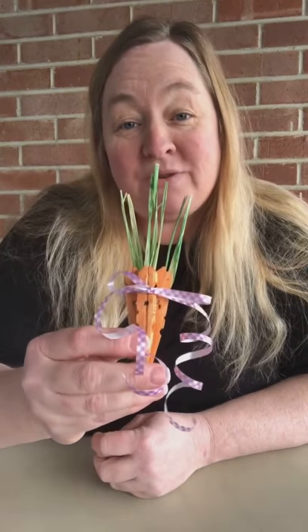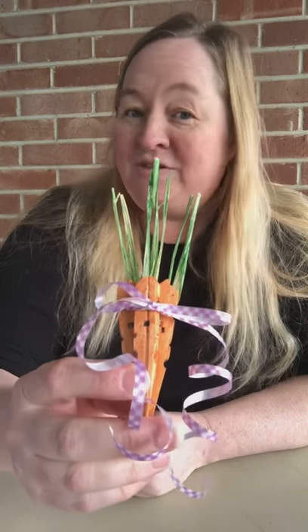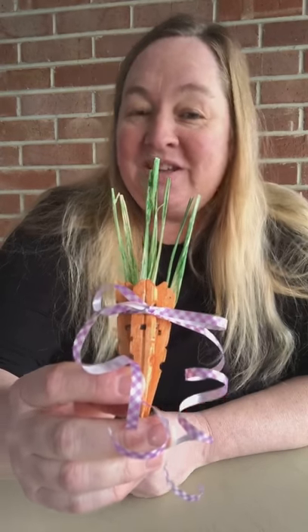Hello everyone, I'm Stephanie from William B. Harlan Memorial Library, and today I'm going to show everyone how to make one of these cute clothespin carrots for Easter — just another little craft I found on Pinterest, very cute.